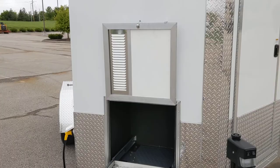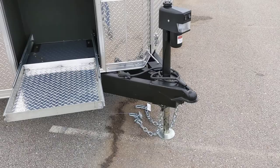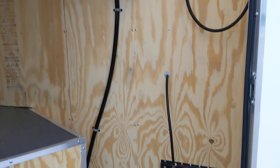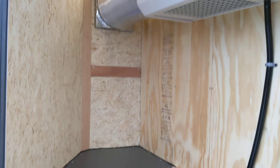We also have an electric tongue jack on this trailer, which makes it so much easier to connect and disconnect. There is an onboard battery that operates that tongue jack. The power center is both 12-volt and 110-volt, and it also has an onboard charger — so anytime you're connected to 110-volt power, you're charging and maintaining that onboard battery.